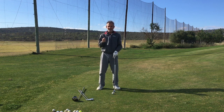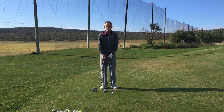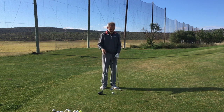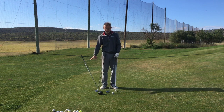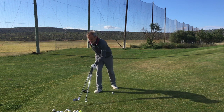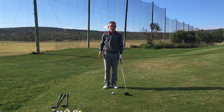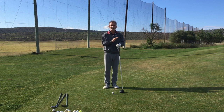This exercise involves a number of golf clubs. I've got a driver — you can also try with a three-wood — a five iron, an eight iron, and a 56 lob wedge. I'm going to start this exercise with my driver, and I'm going to give myself the simple task of hitting the ball along the ground. That's it. That's all I'm going to do.